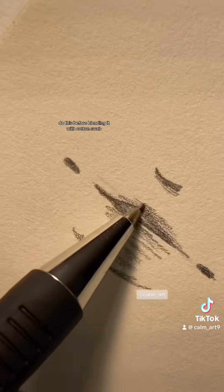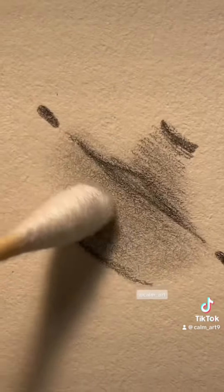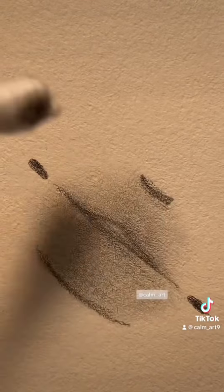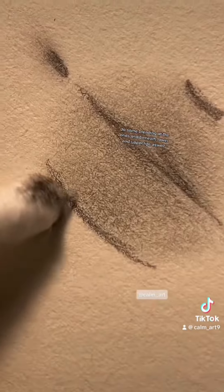Do this before blending it with a cotton swab. Do some blending at the ends, and beneath the lower and upper lips as well.